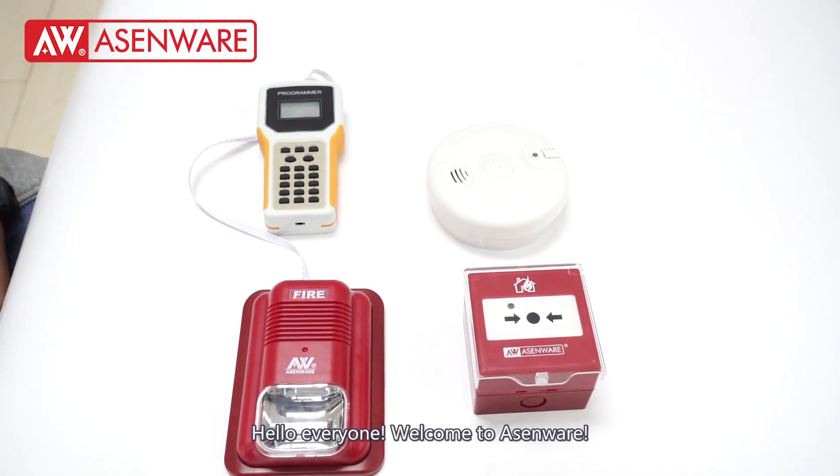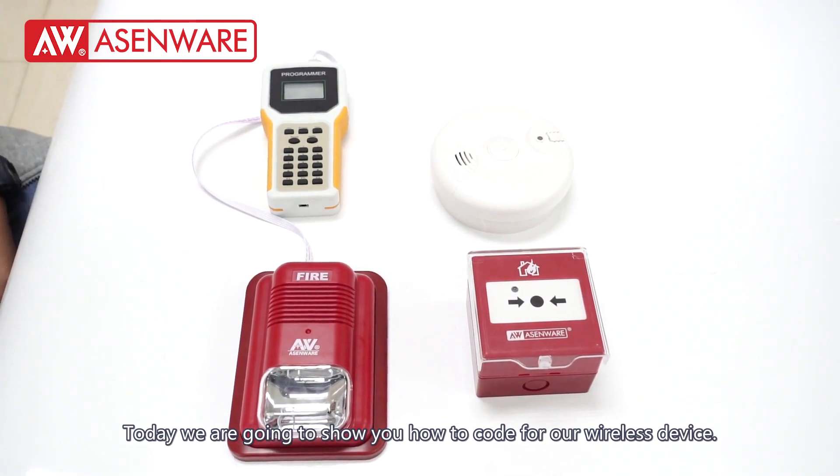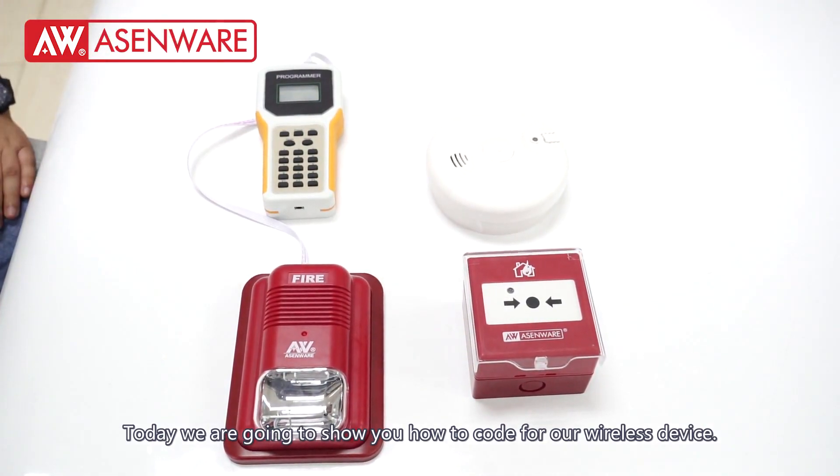Hello everyone, welcome to Xenware. Today we are going to show you how to code for our wireless device.